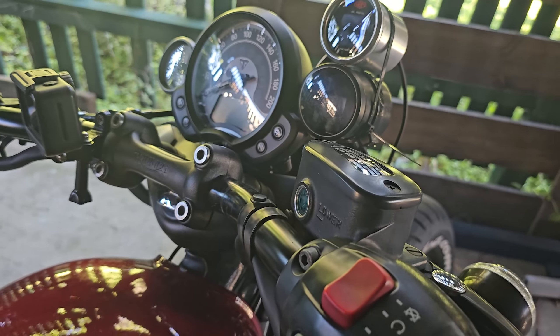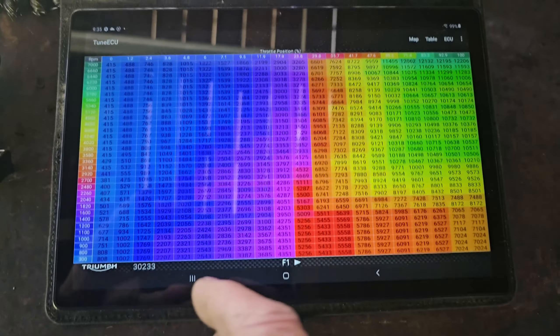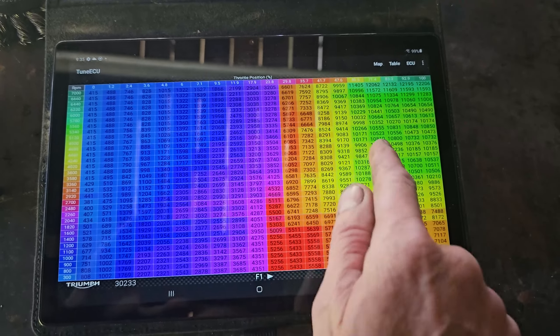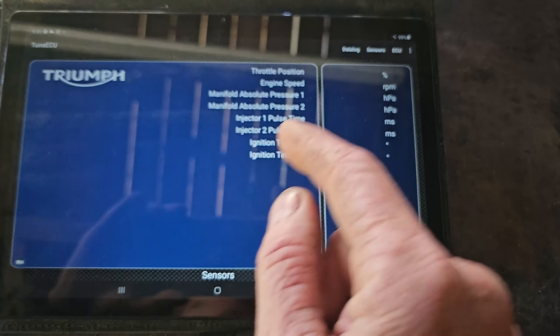Also, what do you think of this camera angle? Comment below, let me know. I've got my DJI Action pointing at the boost gauge - it's also going to pick up the rev counter and it may pick up the AFR as well.